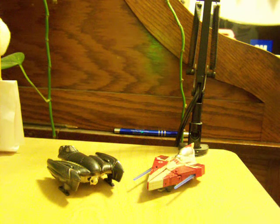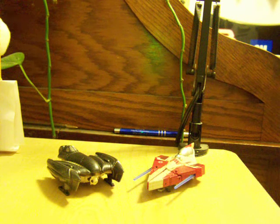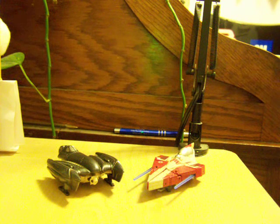Hey, what's up? This is SpiderPrime1, back again with another Transformers video review. I'm taking a break from Transformers technically for a little bit, and looking at Star Wars Transformers.